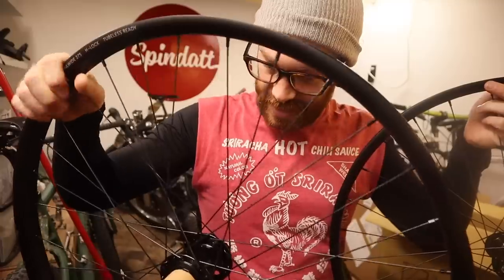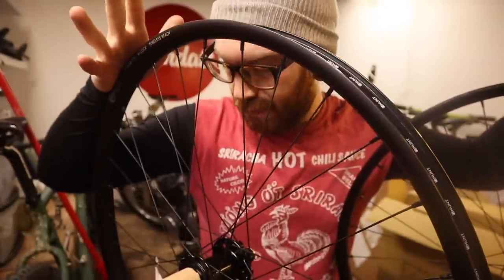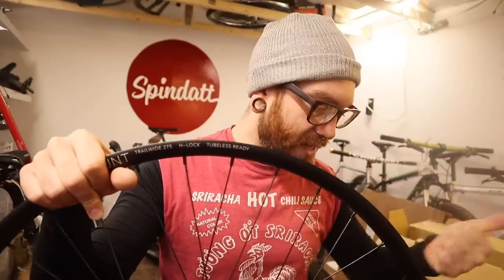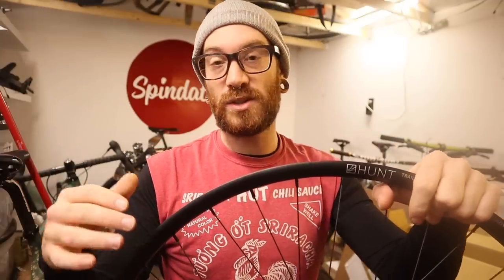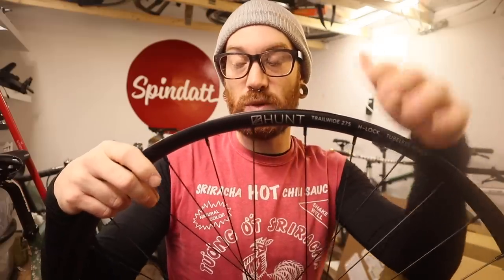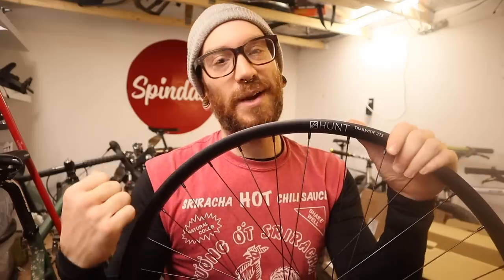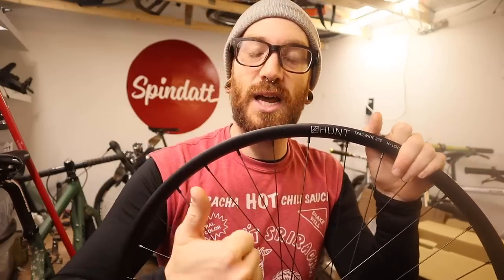These are the Hunt Trail Wide 27 and a half, 30 millimeter wide. I was kind of on the fence about what I wanted to do wheel-wise for that bike for the winter and the upcoming season. I found myself going through a couple different websites looking to build a rear wheel and maybe gain a front wheel that was already built.